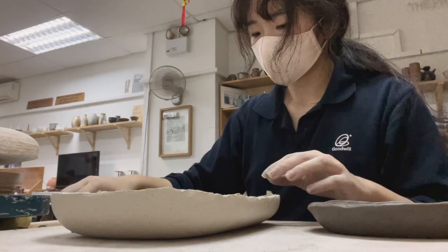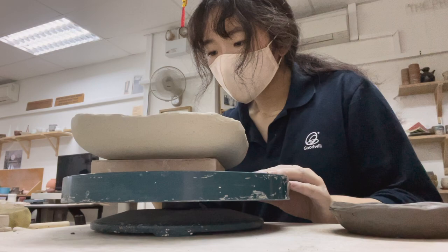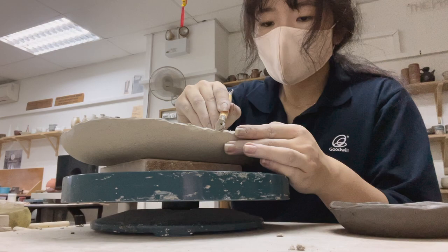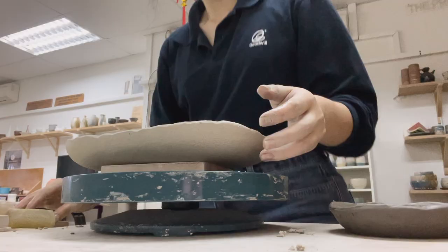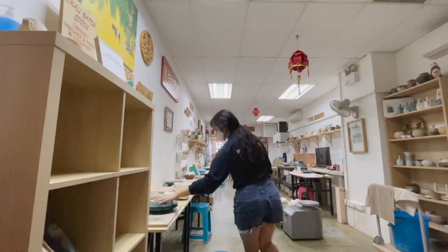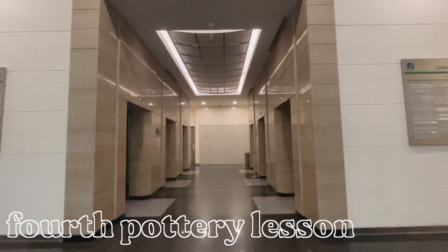So I scrapped the piece and tried again, and this time I made an oval dish — a lot easier and simpler — with an indent on one side. Once I was done with my small plate, I removed the rectangular plate from the mold and smoothened the edges using one of the provided tools. We actually get a set of tools given to us as part of the course. After I was done, I proceeded to clean up the workspace for the next class.